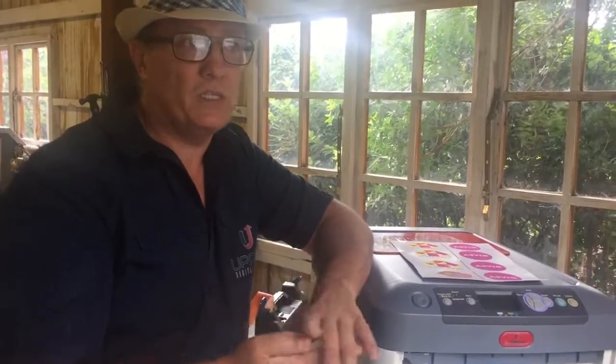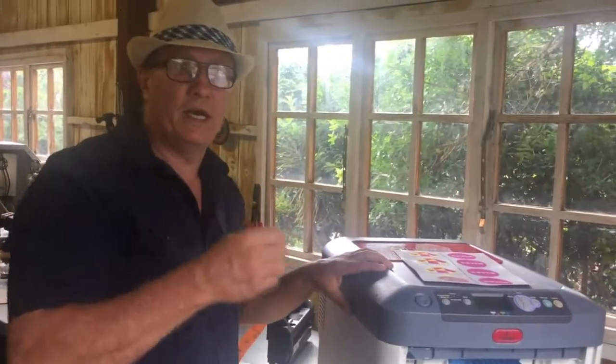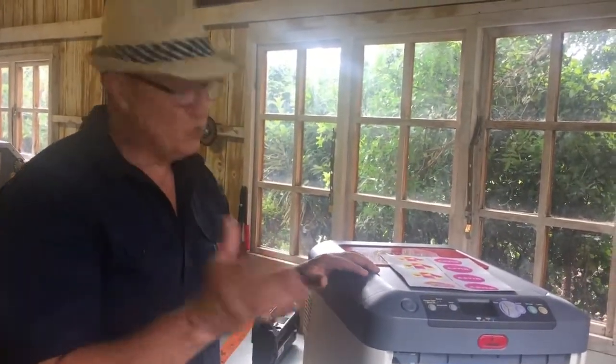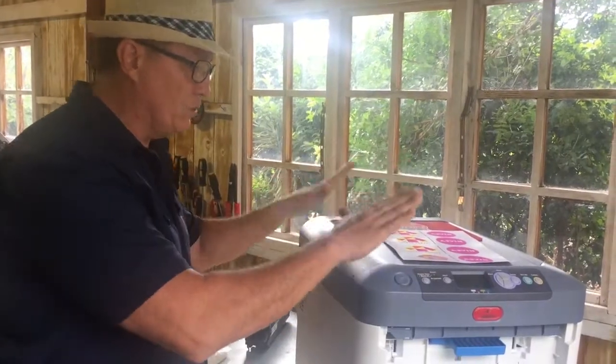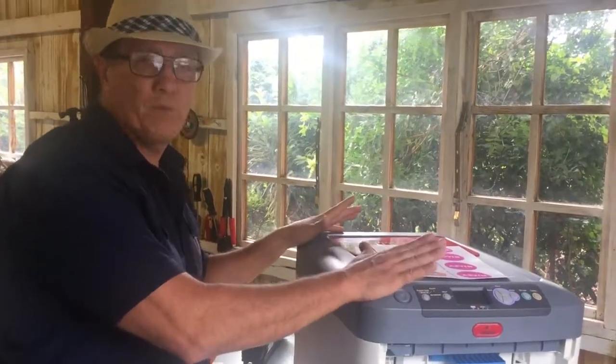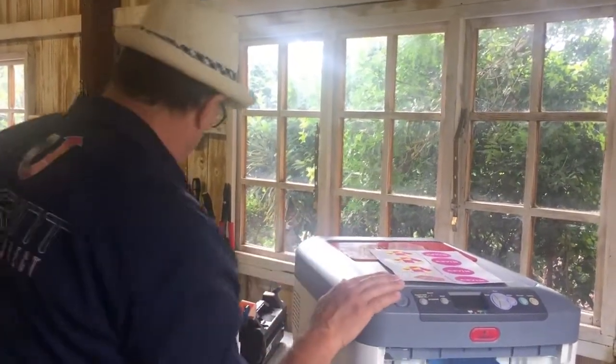Anything that goes wrong with the machine itself — bar the power supply — in South Africa, Oki will not guarantee the power supply due to our bad electricity. So please always put a lightning protector, or one of those battery-operated backup systems — a UPS — that will protect your printer from power surges.